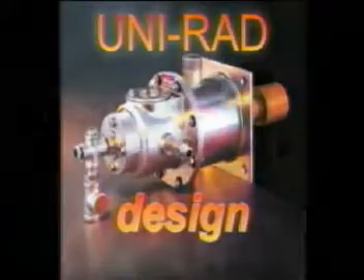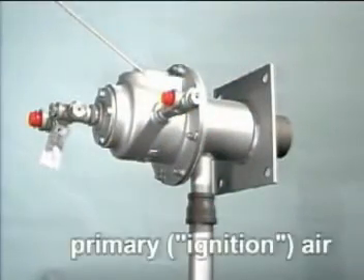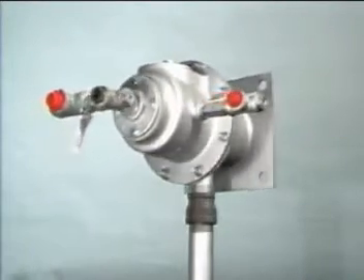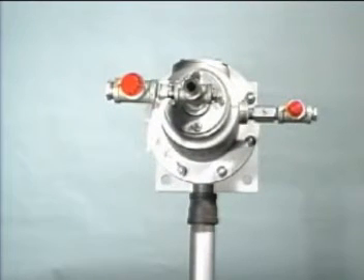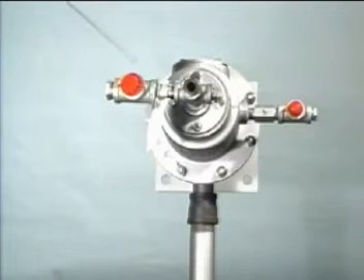Here are the main connection points and important parts of the Unirad burner: primary air connection, sight glass and location for optical scanner, and main gas connection. Viewed from the rear: primary air connection, in the center is the optical scanner and sight glass, and main gas connection on the left.